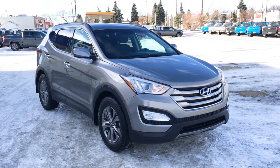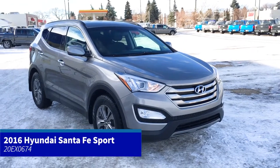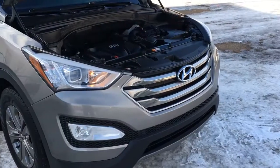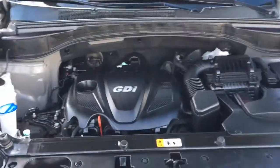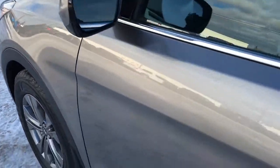In this Freedom Ford General Features Quick Tour, we're looking at the 2016 Hyundai Santa Fe Sport 2.4 Premium in Canyon Copper. This unit has fog lights, block heater, a 2.4 liter engine, 6-speed automatic transmission, 17-inch wheels, and more.